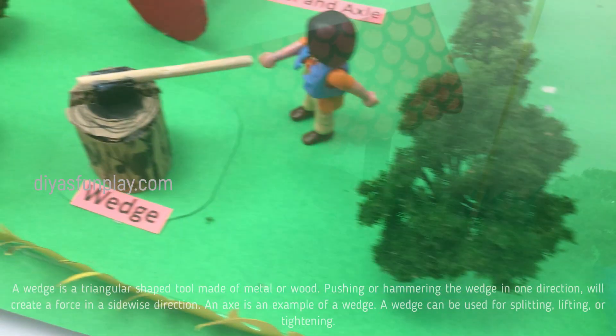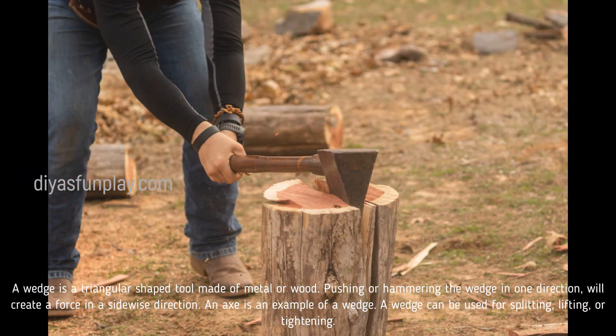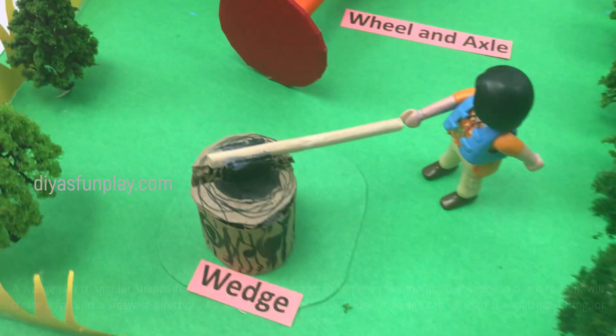A wedge is a triangular shaped tool made of metal or wood. Pushing or hammering the wedge in one direction will create a force in a sidewise direction. An axe is an example of a wedge. A wedge can be used for splitting, lifting, or tightening.